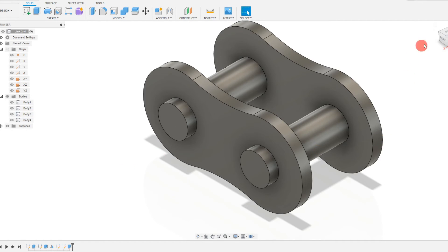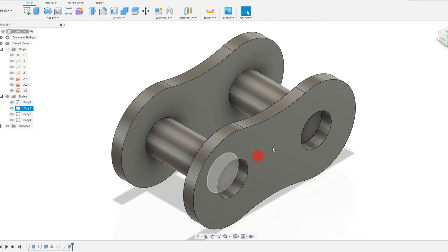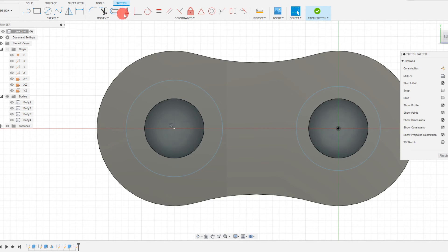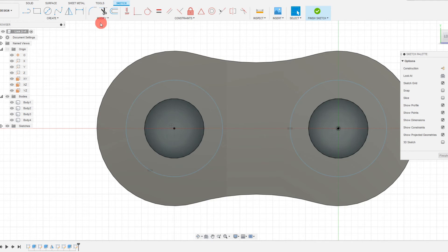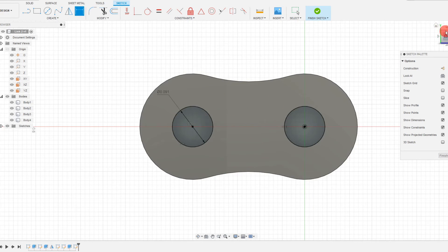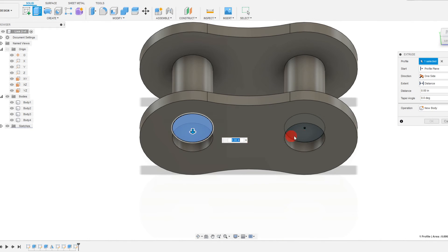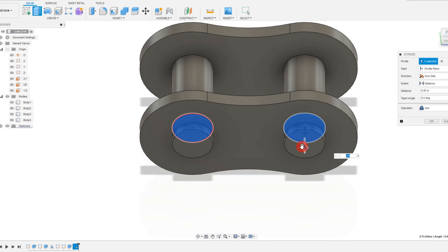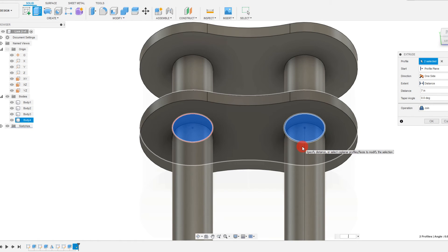Now we can do the same thing on the other side the old-fashioned way — creating a sketch rather than a mirror operation because we want to join. Select both circles, make them equal, set a dimension of 0.0907 diameter. Same as before: come to solid, extrude, click both circles, and drag them out to a dimension of 0.057.